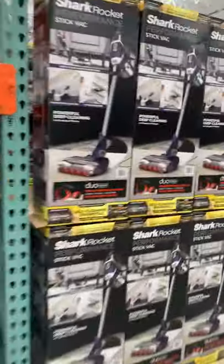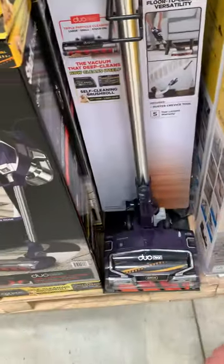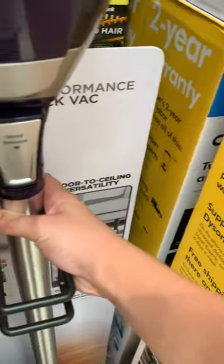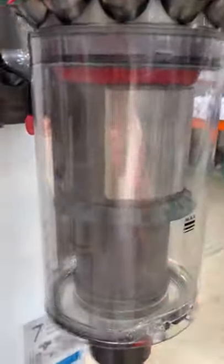These are all the vacuums at Costco. If you are looking for a Shark stick vac, it's pretty good. Don't get this one — it sucks.